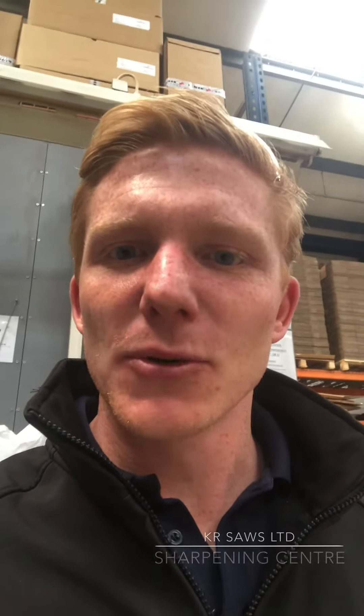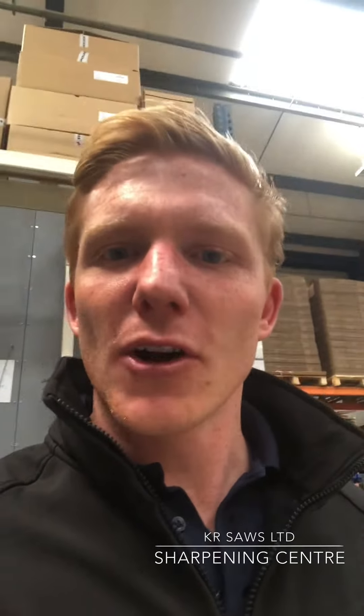Hi guys, this is Joe. I'm at our head offices in Coventry. I'm currently in our re-grinding centre and what I wanted to do is show you how we get a blade that we've received back from the customer that's blunt back to its original condition.